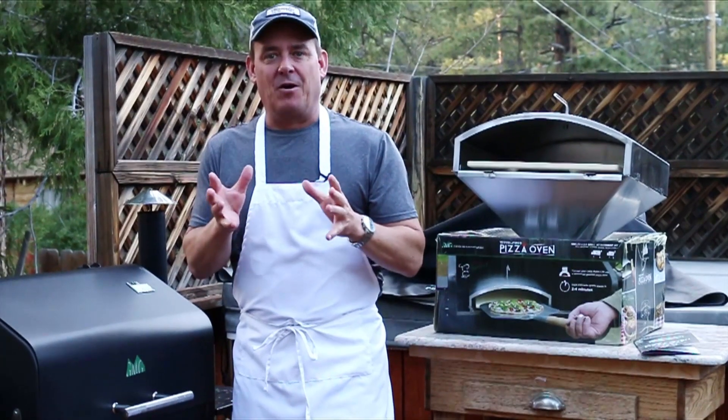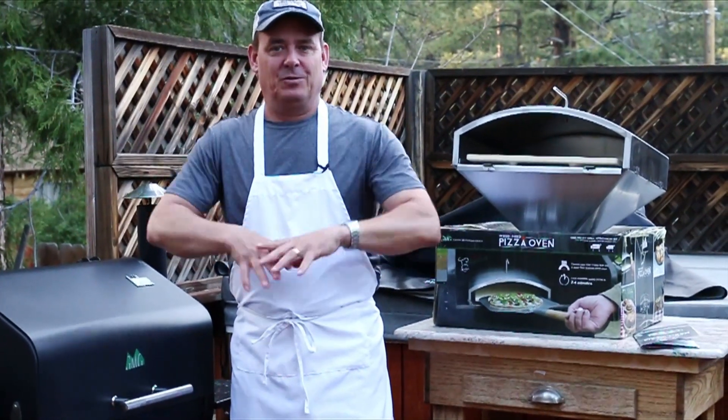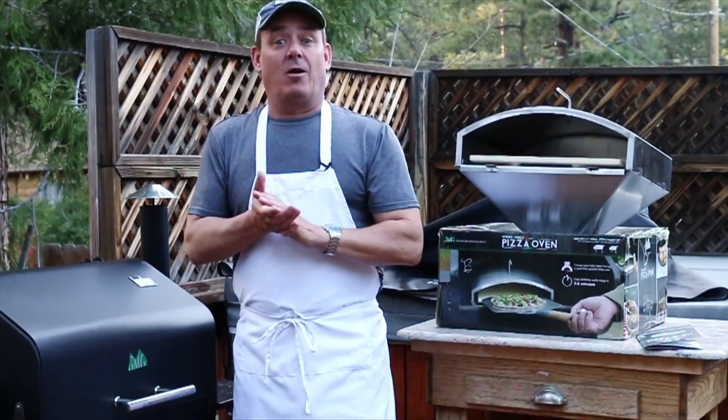We've always wanted a pizza oven in our backyard — just one of those that you would have to build. I've looked into it and it's a lot of work.